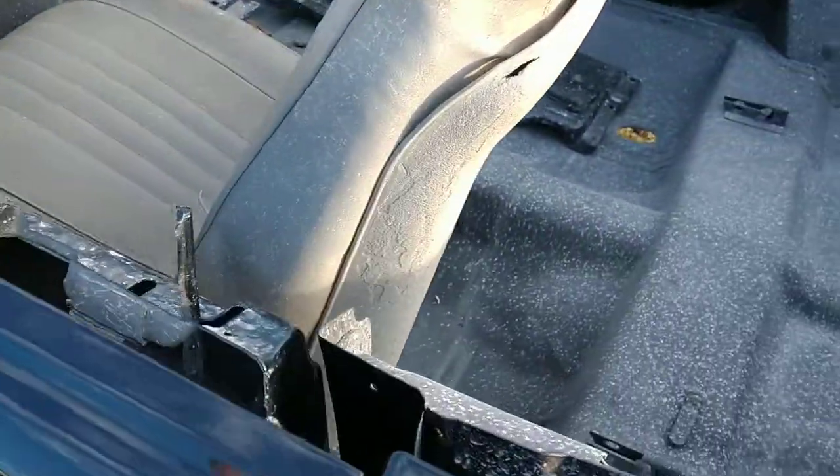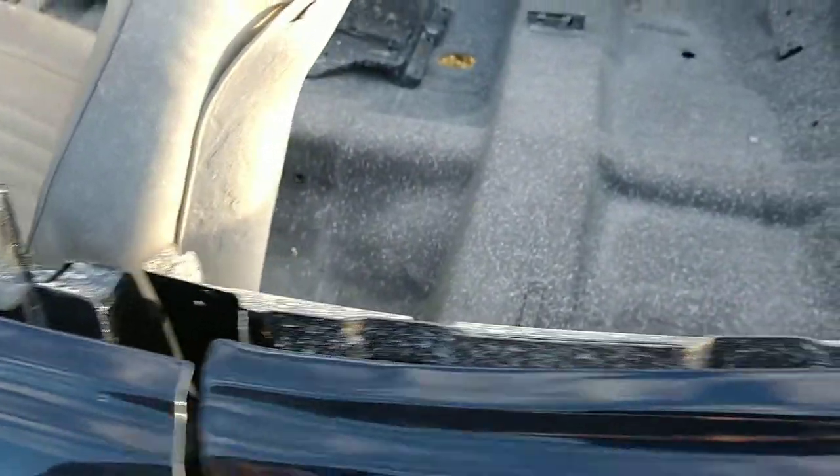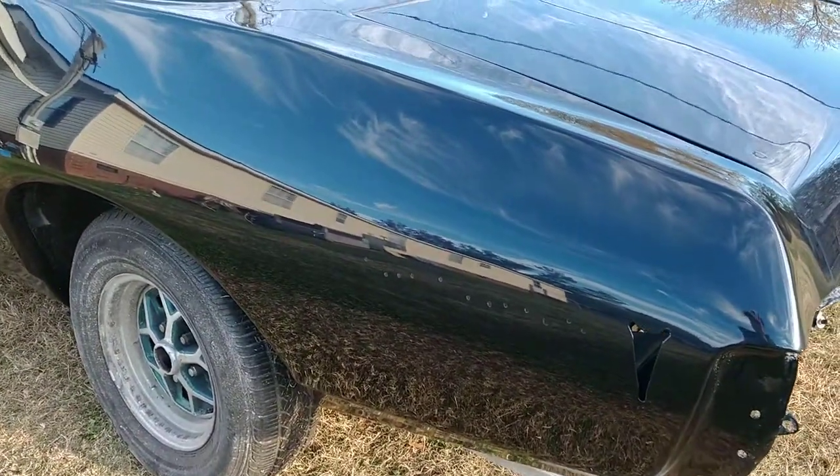It's just the nature of the beast. The trunk was splatter painted and turned out nice. This thing's ready to go home to somebody and I think they'll be pretty happy with it.